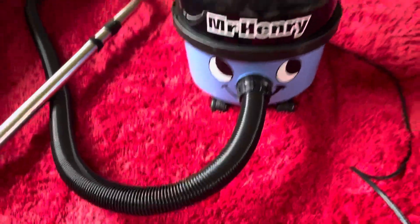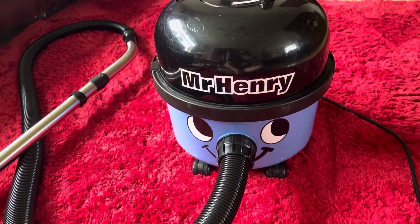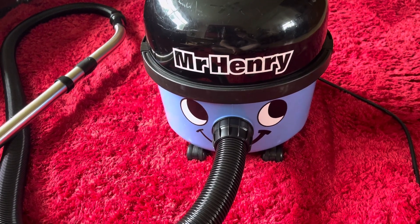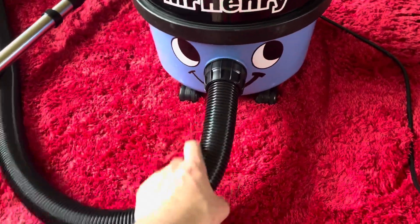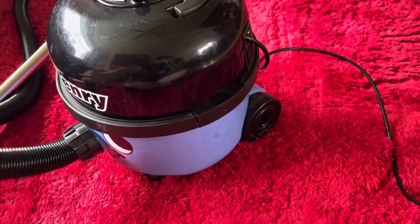Yeah, just one of these interesting machines. I've got quite a few to video at the minute — ones I've never seen before — but I thought I'd start with this one as it's quite an uncommon sight. I don't think I've ever seen a Mr. Henry apart from the one that Pneumatic10 has, and I think there was one on eBay about 12 years ago or something. I've never seen one since.